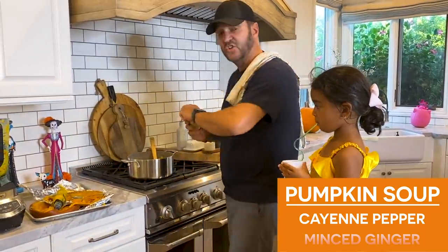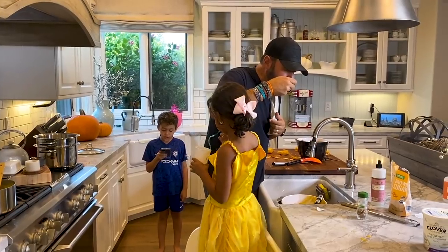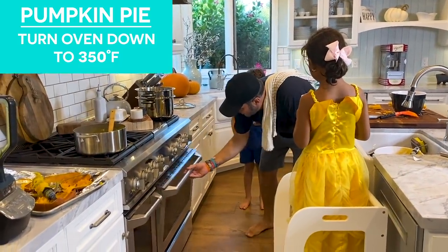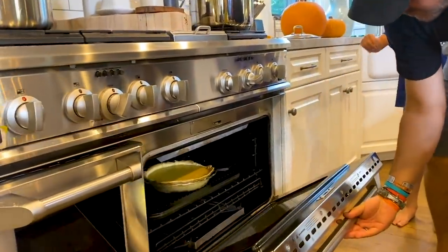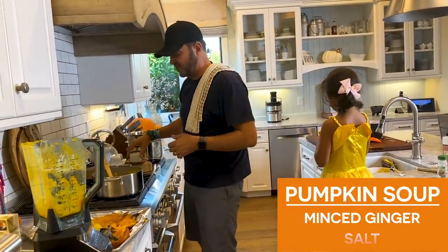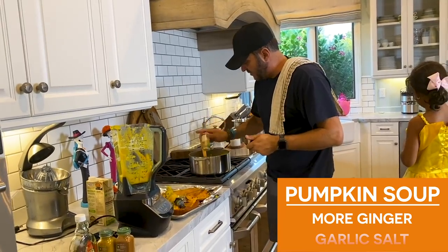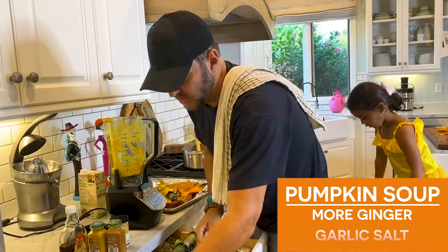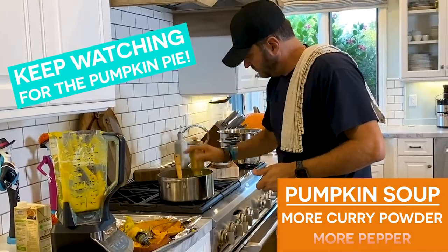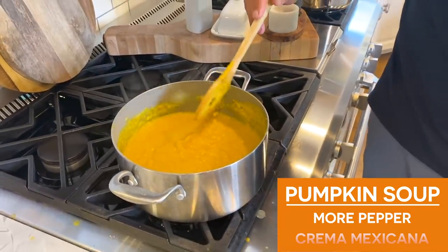I'm going to add a little bit of minced ginger. Let's mix this up and see how it tastes. Mix, mix, mix — three, two, one, it's ready. The texture is about where I want it — maybe a little more cream and a little more vegetable stock. Let's let that cook a little bit.